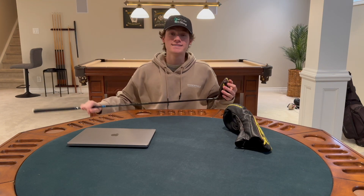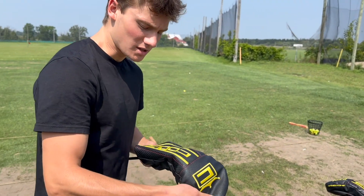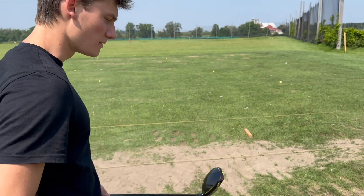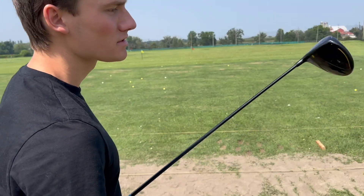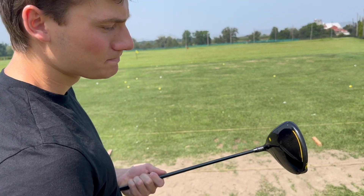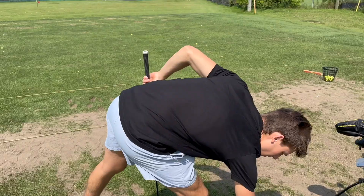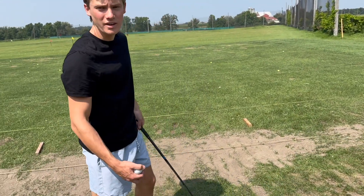Let's move on to feel and distance — I'll see you guys on the course. All right, range session with the Cobra Speed Zone. Three shots — we're going to see how it feels. I'll do a straight shot, a fade, and a draw.